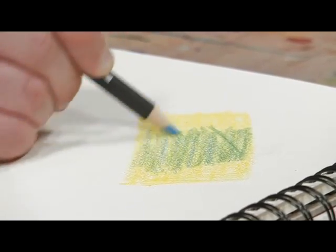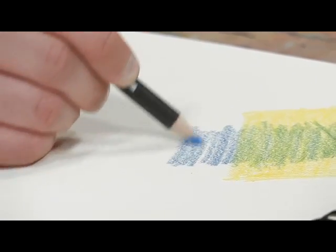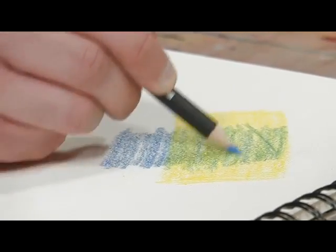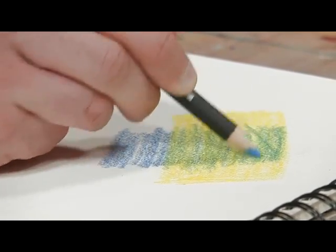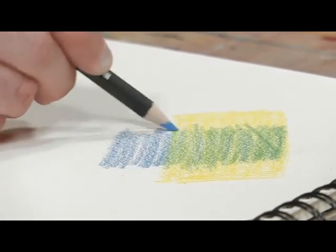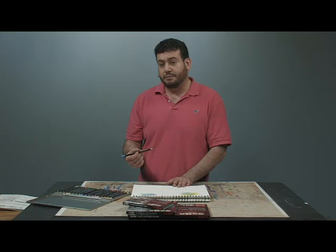I will come off of the yellow here for a second so you can see the blue on its own and just how nicely these pencils blend. If you have ever worked with colored pencils before, or if you have never worked with colored pencils before, they are a great tool to use. They are professional grade and they are going to last you a very long time because they are made so well.